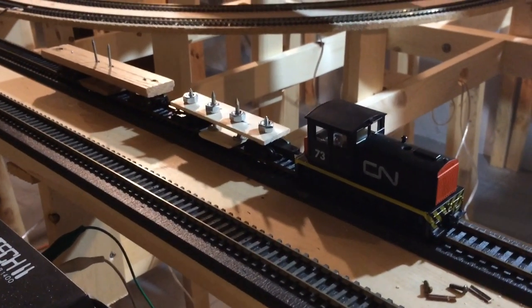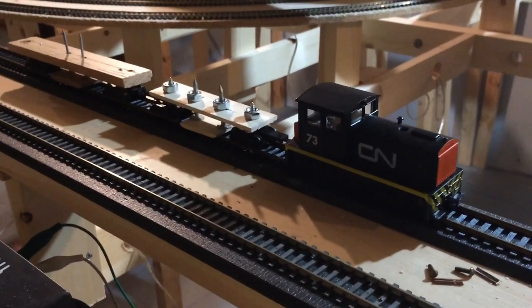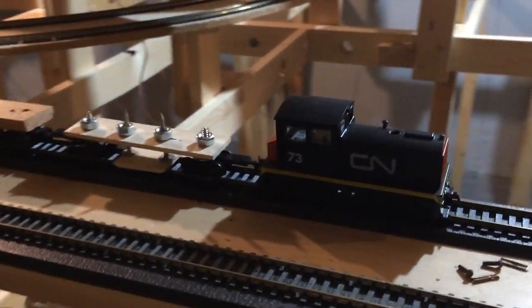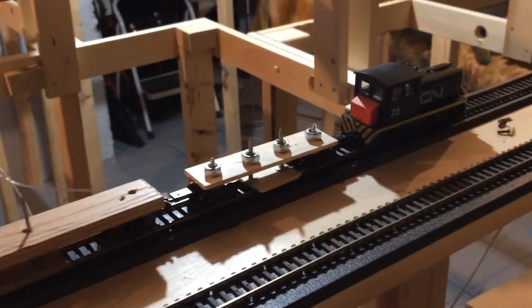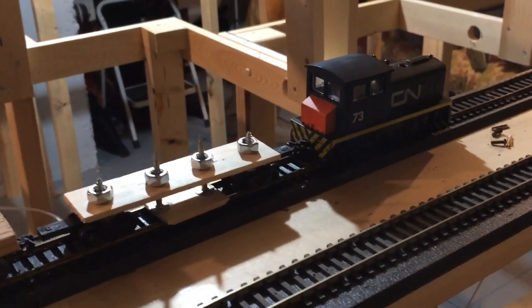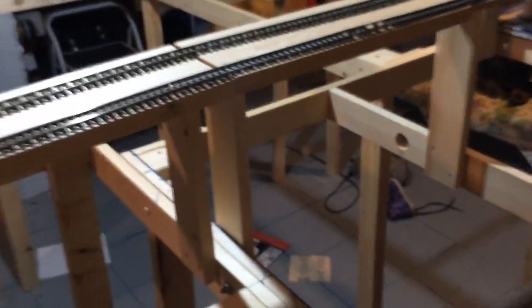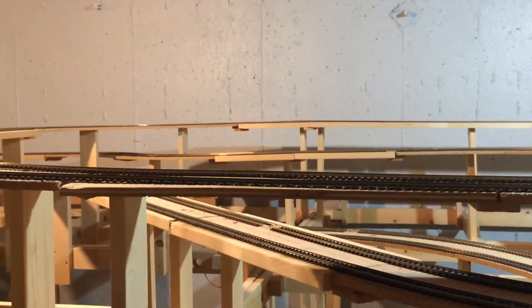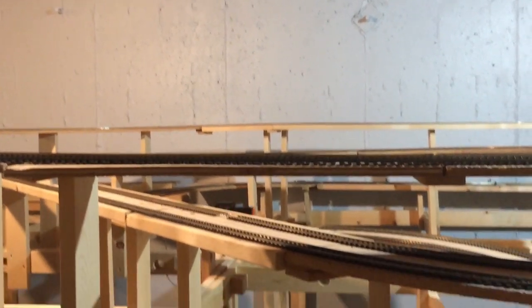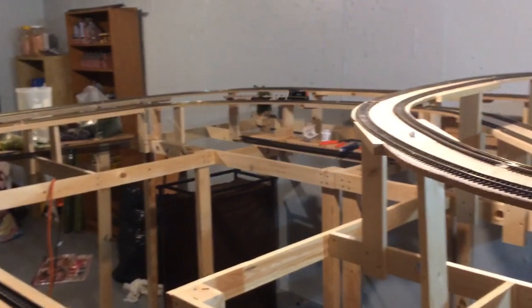There we go - both the original car and the new one are on the layout. We'll give it a run. Worth mentioning that this is being done predominantly because the layout is new but all of the track is really old, so don't be surprised if there's a fair bit of jerking - that's why we need the track cleaning car. Seems to be working - I'll let it run for a bit and then show you what it looks like.